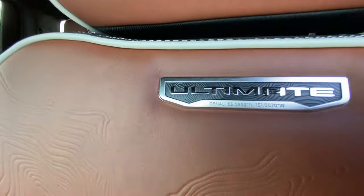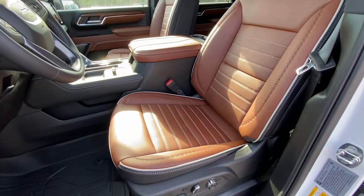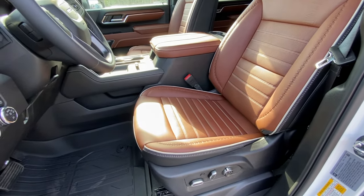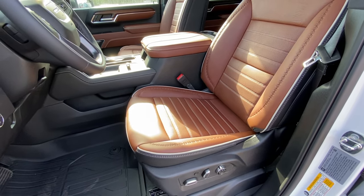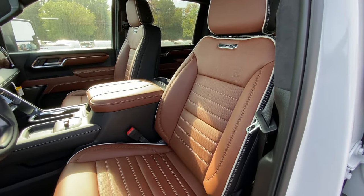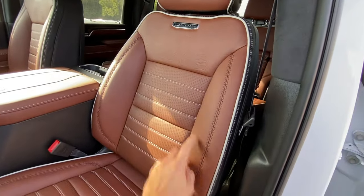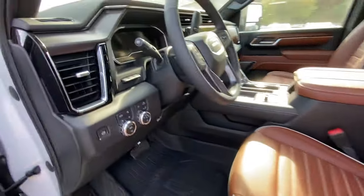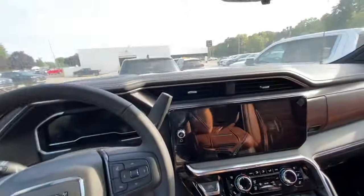The interior is awesome — just beautiful. I think the Denali interior is the best in its class right now, just my opinion. The Ford Limited looks a little out of place — too much like a Navigator interior, a little too bougie. This looks like a very classy, quality truck interior. I like the stitching around the sides, the double stitching in the middle — it just looks like a really nice, well-constructed seat.